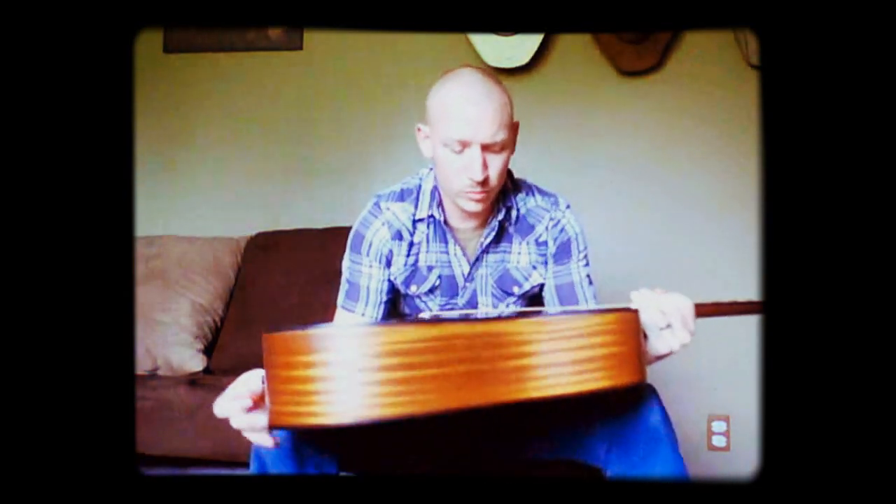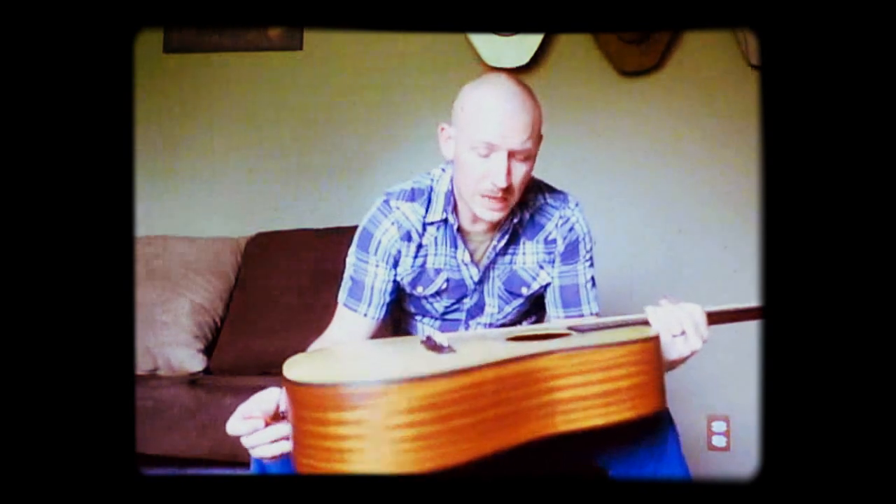Hello. I'm here to show you this Hohner HW600 guitar.